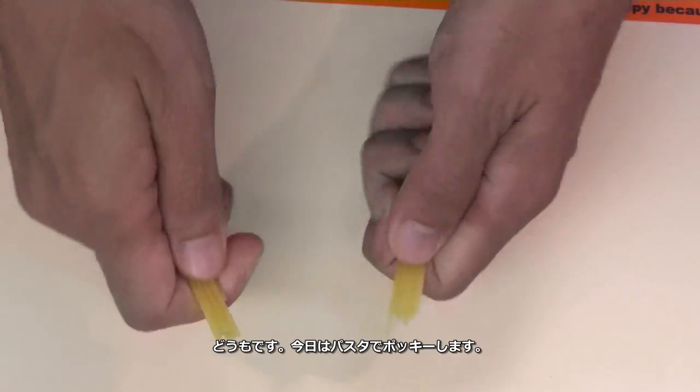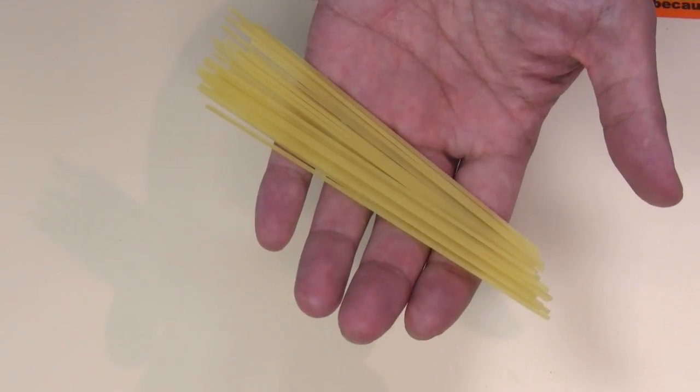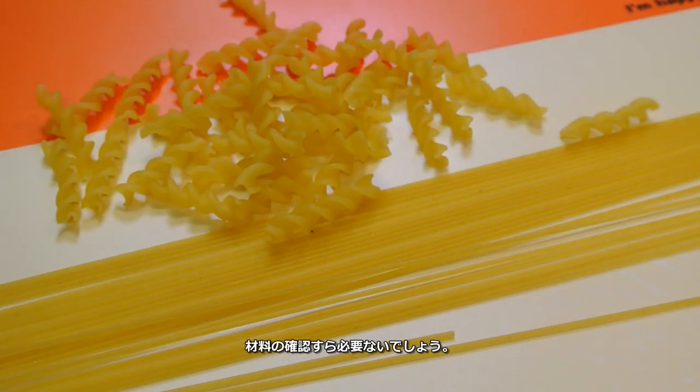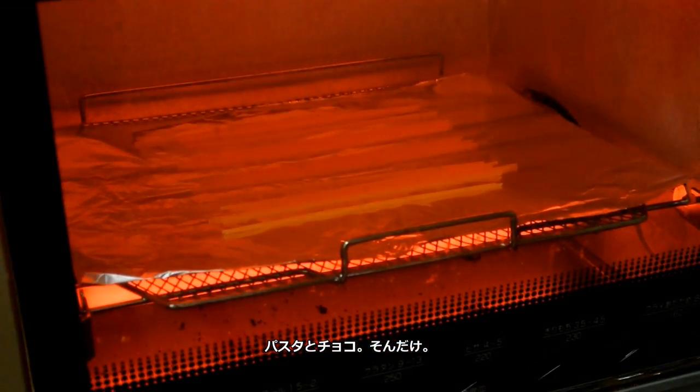Hey everyone! Today I will make pasta stick chocolate. You don't need any information for ingredients — just by watching the video, you will see what I'm doing.